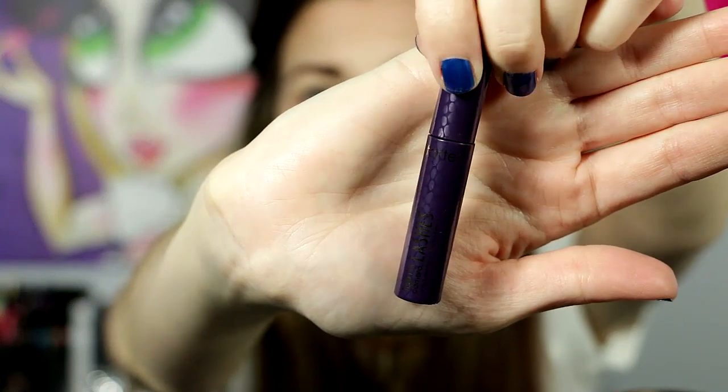And now I'm just going in with some mascara. This is Tarte's Light Scamera Lashes. You don't have to use this mascara — you don't have to use any of the products I suggested to make this look, just whatever you have that's similar. And I'm just getting it on my lashes.